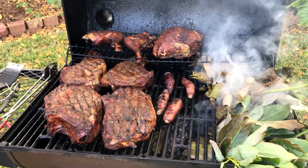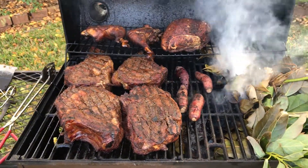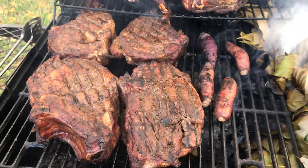Yeah, avocado. I think it's ready to eat. Wow.